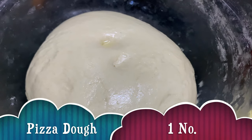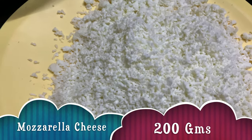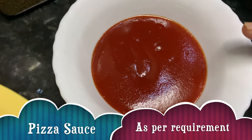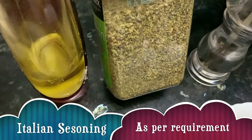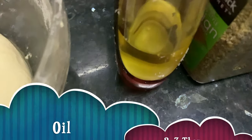For making Margherita Pizza we need pizza dough, mozzarella cheese, and pizza sauce — I have taken ketchup here. To this I am going to add Italian seasoning, some fresh pepper, and oil.